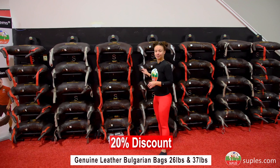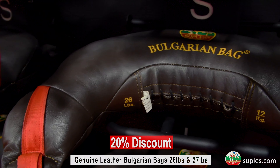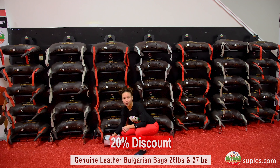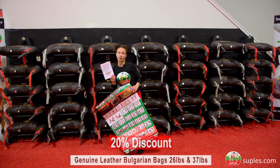These Bulgarian bags have been slightly used for demonstration and display this past year, but Coach Yvonne is still offering the 2 year warranty. With each purchase, you will also receive a folded exercise poster as well as the QR code.